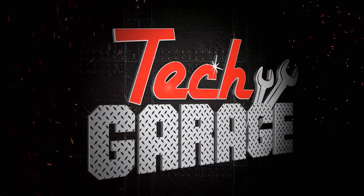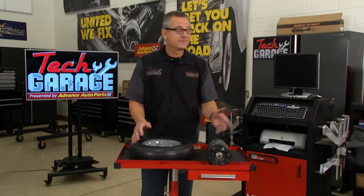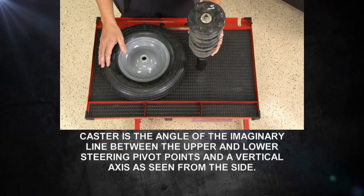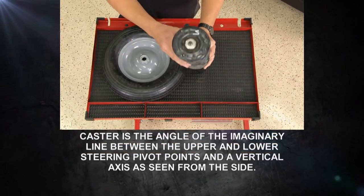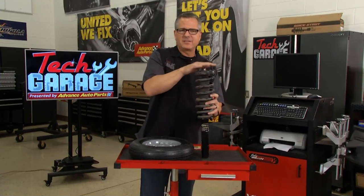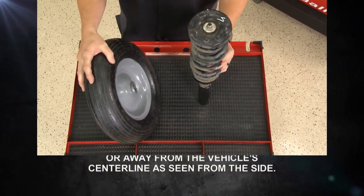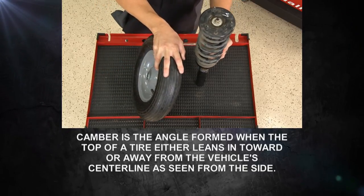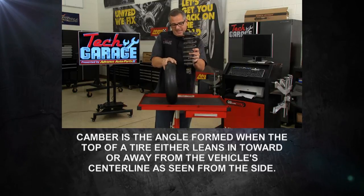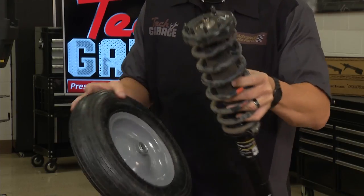No matter any time you do any suspension work, steering work, or definitely with struts, you're going to have to get an alignment — take it down and get it professionally done. We're talking a couple of angles here. Caster is the forward and rearward tilt of that steering axis, and that's controlled by those top bolts. You want to index them, mark them, make sure they're at least close. Another one is camber — positive camber is where the wheel's tilting out, and negative camber is where it's tilting in. Brian's trying to get it to zero as he tightens the bolts, but you still have to take it to an alignment shop.